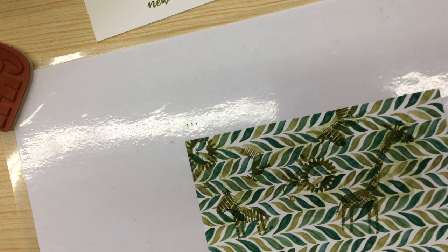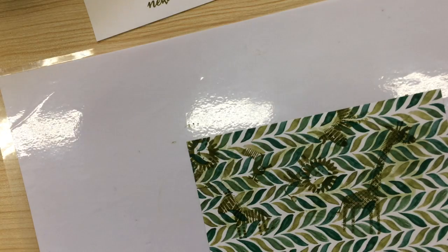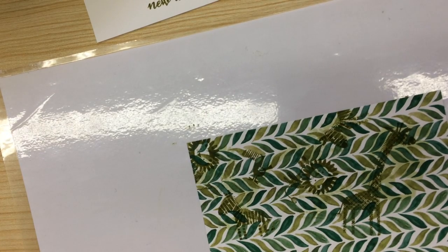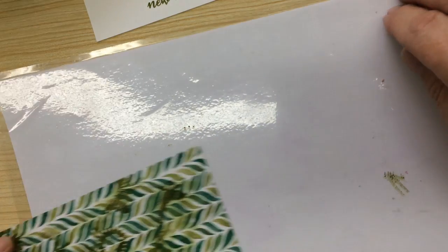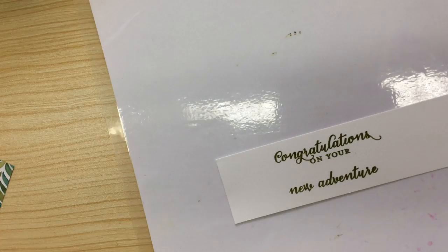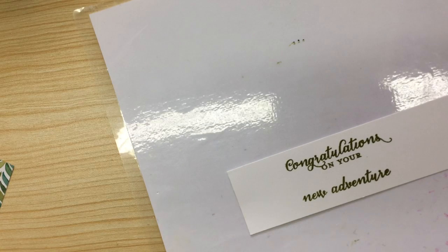I'm quite happy with that. Now I'm going to give my hands a wipe because I've got Old Olive ink all over them, and as soon as I sit down and start putting the card together there are going to be ink smudges everywhere. On my sentiments, I want the little zebra. And I'll do the soft seafoam.